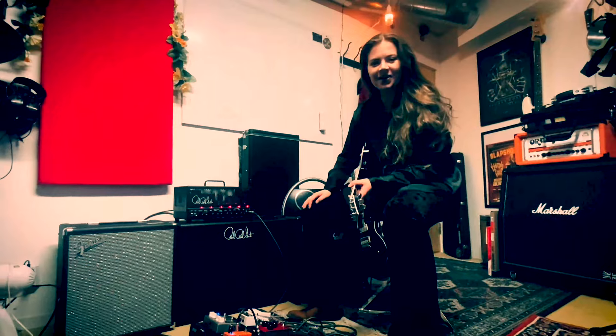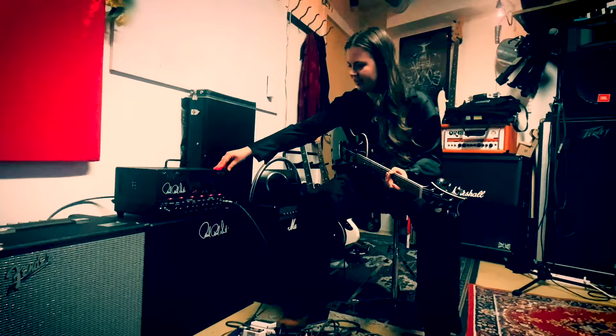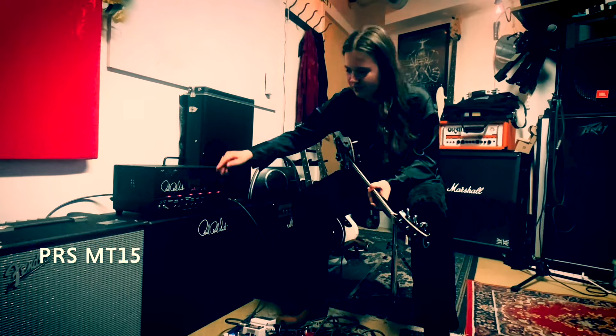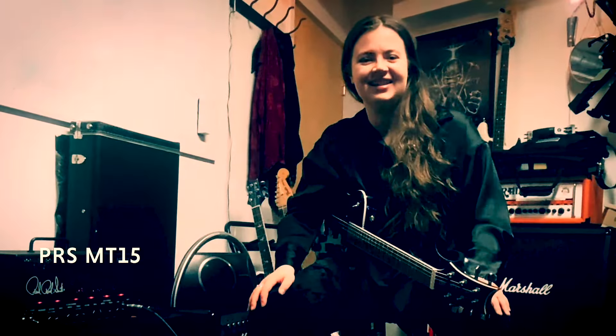Hello! Welcome in! So this is the amp that I'm using. It's a Tremonti TRS. It's great, it sounds really big and I love the sound.